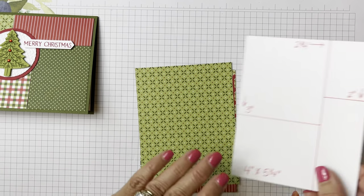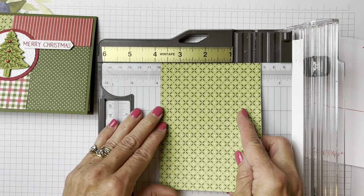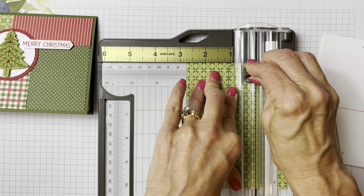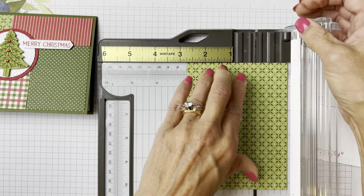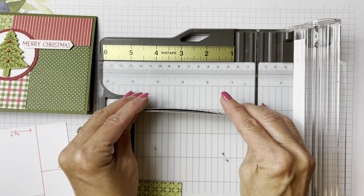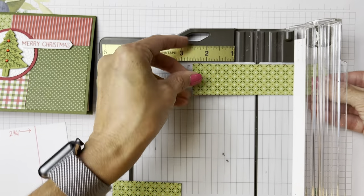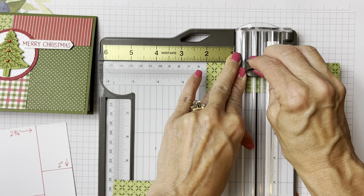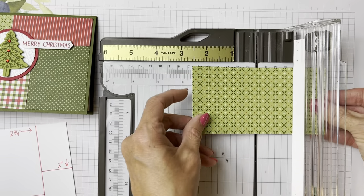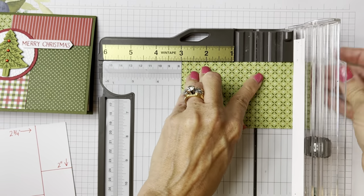Then you're gonna take this two-and-three-quarters piece. So this is if you're making the set of cards shown. Take your four-inch side, put it up at two and three quarters, and cut them all at the same time — give good pressure on your trimmer and make sure it's cut the whole way through. Now you have these two pieces, and then we're gonna cut down two inches on the one-and-a-quarter-inch side, making sure they're all together. Put it at two inches and cut down. Then you're gonna take the two-and-three-quarter-inch one and cut down at three inches.